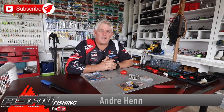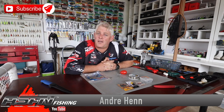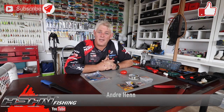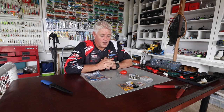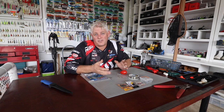Hi guys and welcome to another little section of ASFN Fishing. We thank you for watching, and thank you to everybody that has already subscribed. If you haven't, please subscribe and hit that bell button to be notified every time we upload a video. We upload a minimum of 5 videos a week and we've got close to 1700 videos on this channel already.